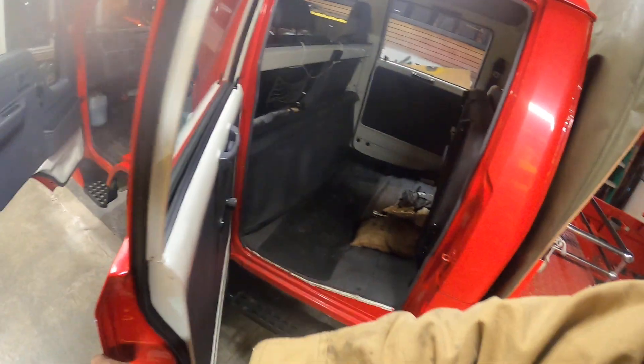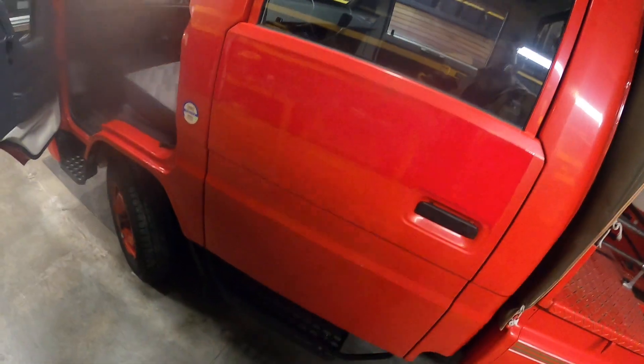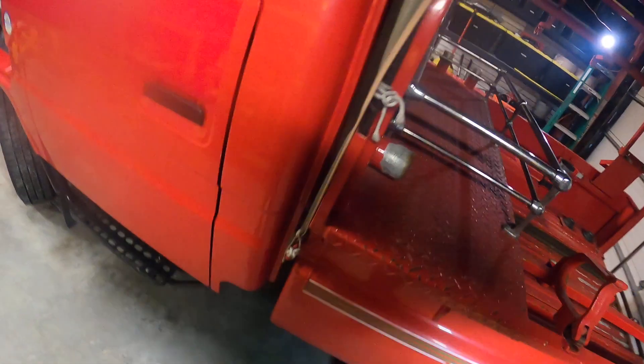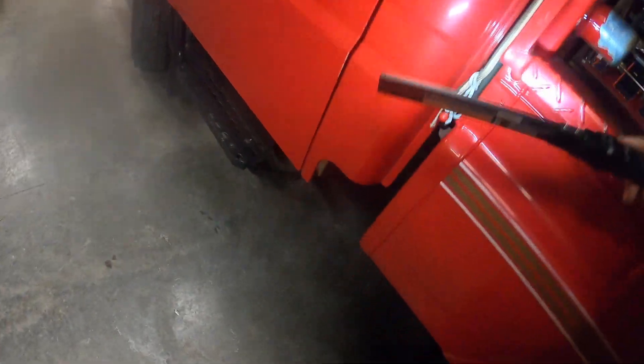This seat folds down, this comes out and it sits there. Got a ton of room back here. Beautiful — and this is all built in. They are super sturdy. We'll get underneath here — this thing is simplicity to work with.